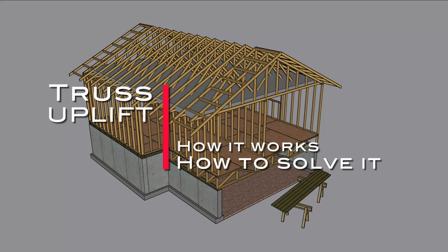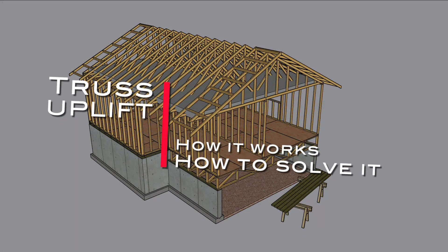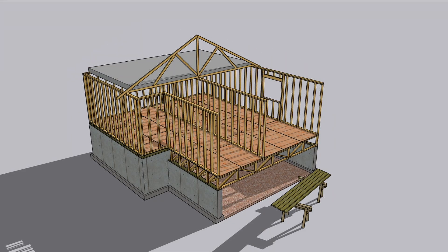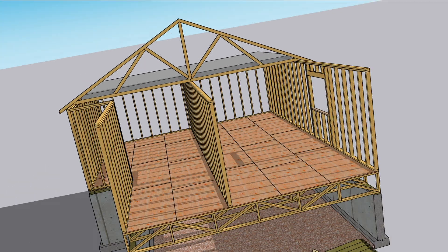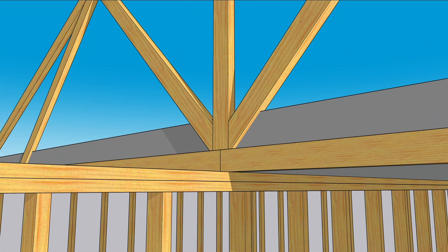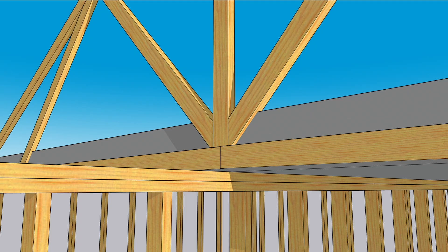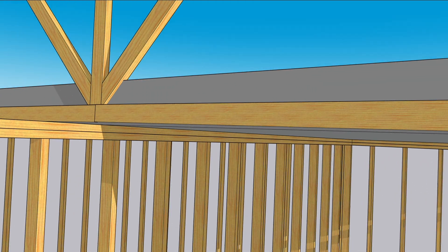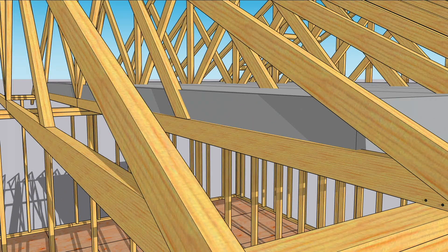Let's look at truss uplift for a minute, because it confuses a lot of people. Insulation in the attic means the bottom cord of a truss is warmer and moister than the rest of the truss. In winter, that causes the bottom cord to swell and the top cords to shrink. And because the bottom ends of the truss are nailed in place, it can only swell upward.